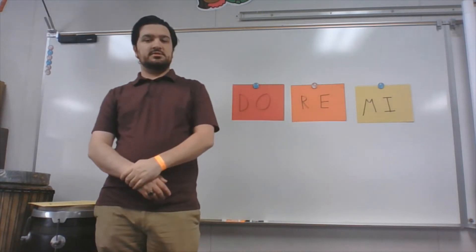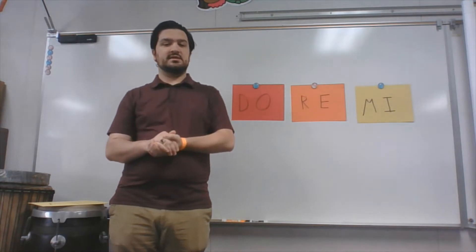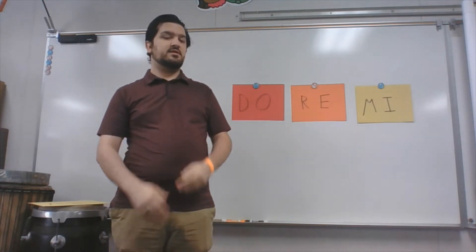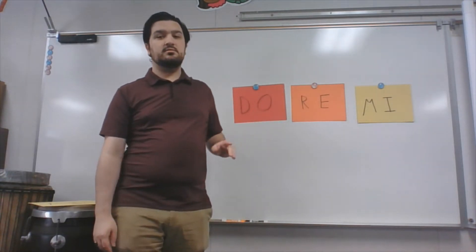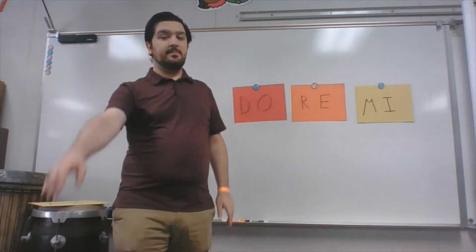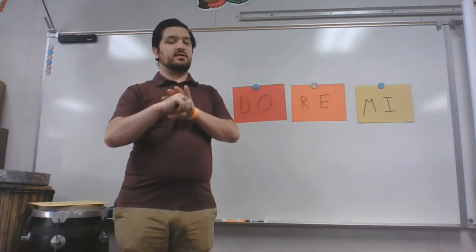When we do solfege, remember we are singing, but we're also going to be using our hand signs as well. We're going to practice the hand signs first. Do you guys remember the hand sign for DO? If you put your hand up like this, that's the hand sign for DO. Remember that closed fist.